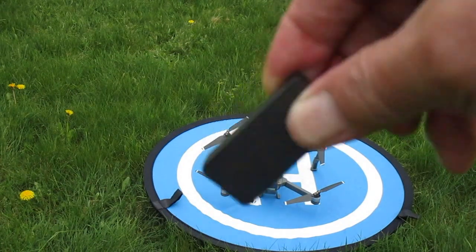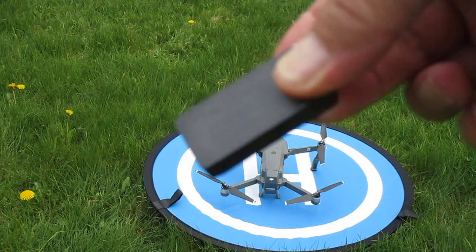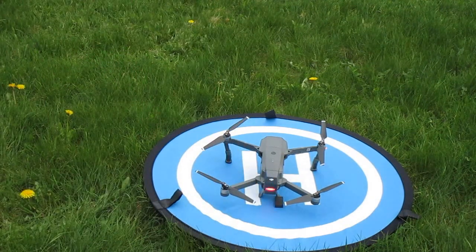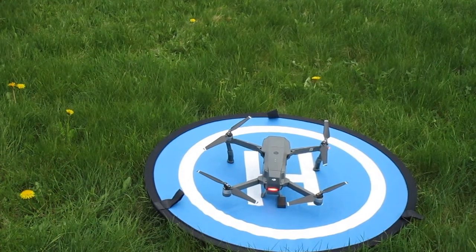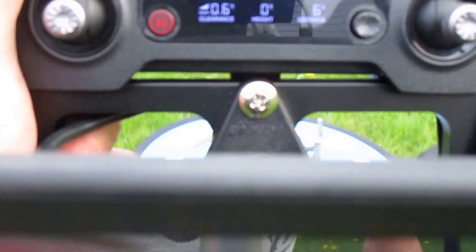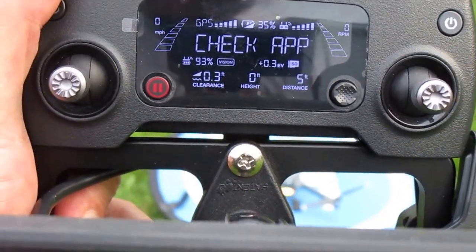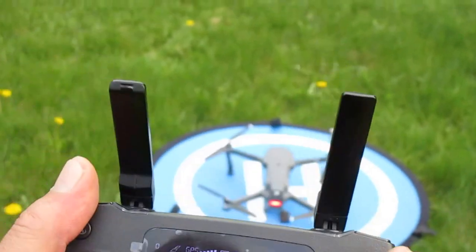This is a very strong ceramic magnet — watch what I do with this. I placed it at the back of the Mavic. Now I'm getting magnetic interference on the DJI Go app along with compass error, and magnetic interference on the controller. I'm gonna fly it right now, watch.